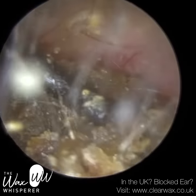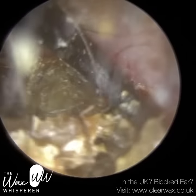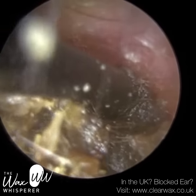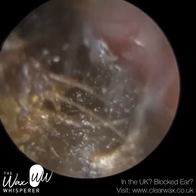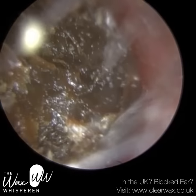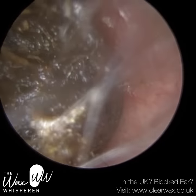I'm going to the back part of the ear canal, trying to separate the wax block away. I've rotated the hook almost more than 180 degrees there. But as I got into the body of the wax, the hook just sliced through it like a hot knife through butter.